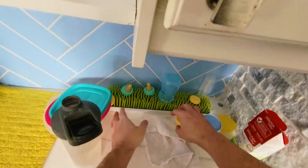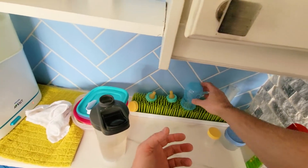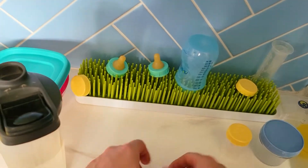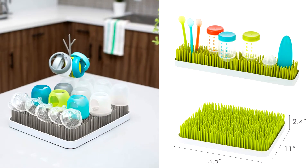This drying rack is also something you may want to consider — it comes in different widths. It makes it really easy for the bottles to dry. These are little silicone pegs, and it holds nipples and bottles, making it easier and protecting your counter. These also come in wider versions.